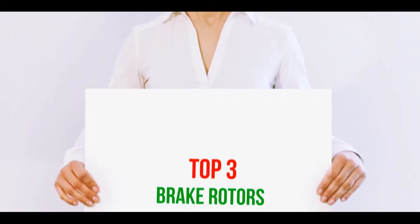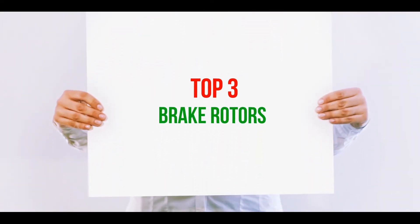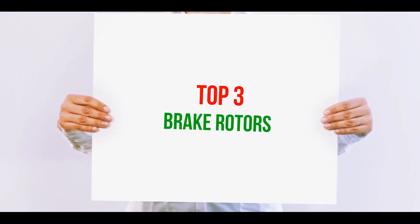Hi guys, welcome back to my channel. In today's video, we're going to check out the top three best brake rotors.